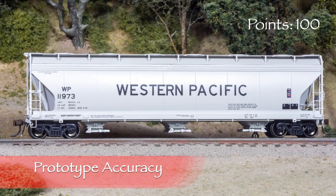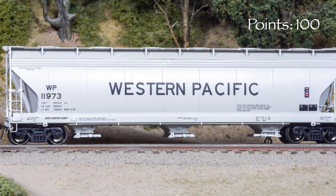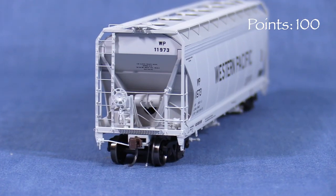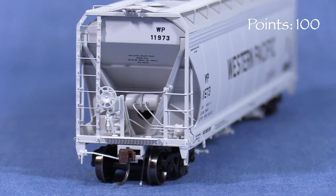I found a photo online of the real WP 11973 from 2003 and the model looks to be a very close match. WP was merged into the Union Pacific in the early 80's, but even if you model a more modern era, having a weathered fallen flag car or two on your layout can really add a sense of history.